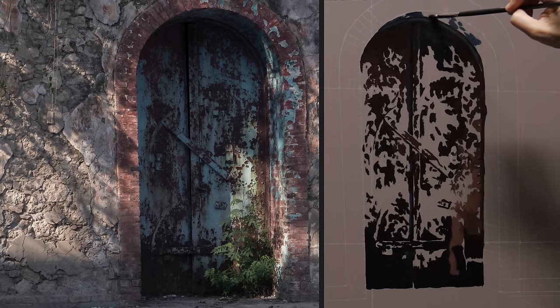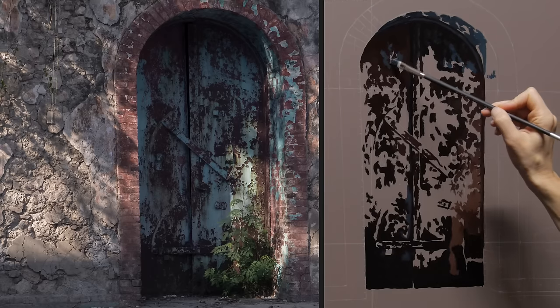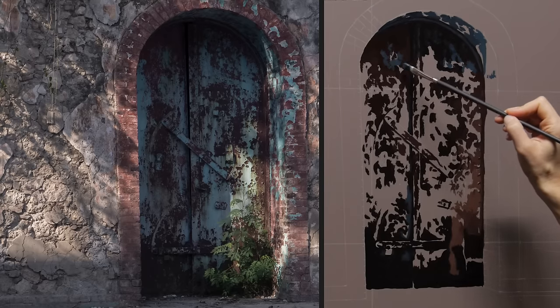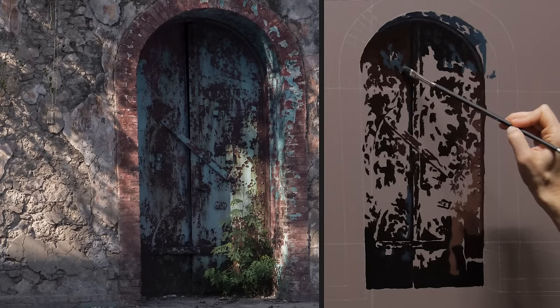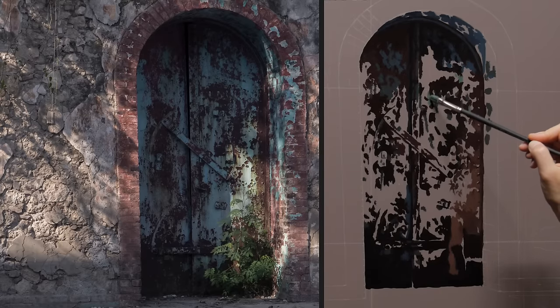I'm starting with the blue colors — the darkest ones first, obviously. It was a challenge because, as you can see in the reference photo, some of the colors look smeared. I didn't want to leave that out because I really like that about the door. It looks dirty, so I wanted to be messy. I think if I had painted with a larger brush, I could have moved a little bit faster.